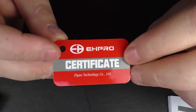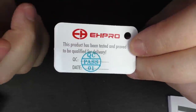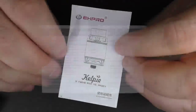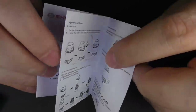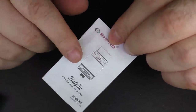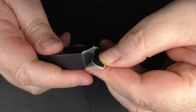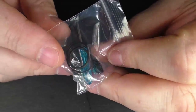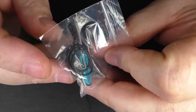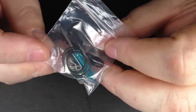Other things that came in the box: we had a certificate of authenticity just to say that this has been checked, a little warranty card, and a simple little manual which covers the basics. Some cotton and a little box, and inside the little box you're going to find some spare parts: a blue screwdriver, spare O-rings, a couple of screws for the posts, and two coils as well.